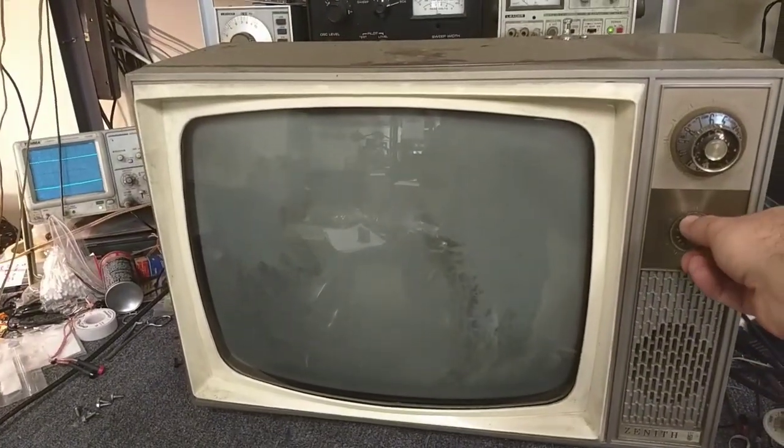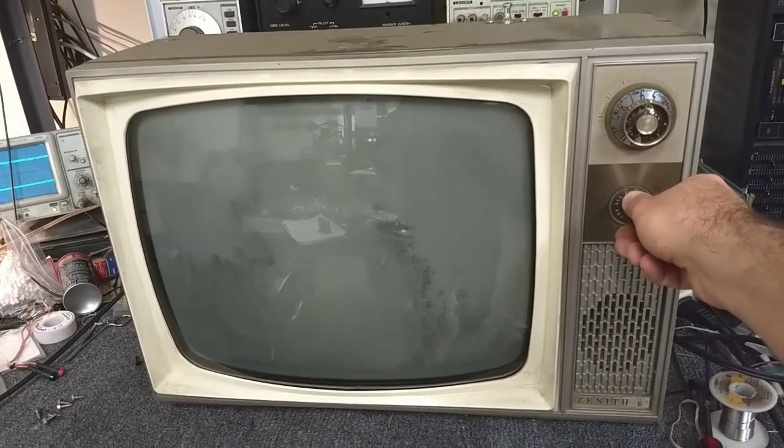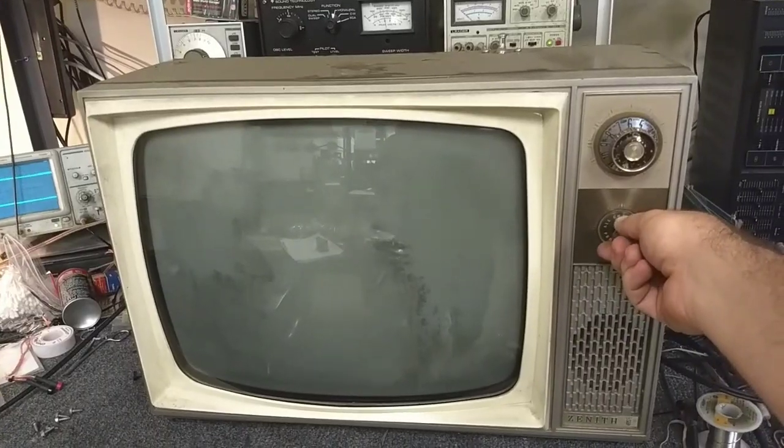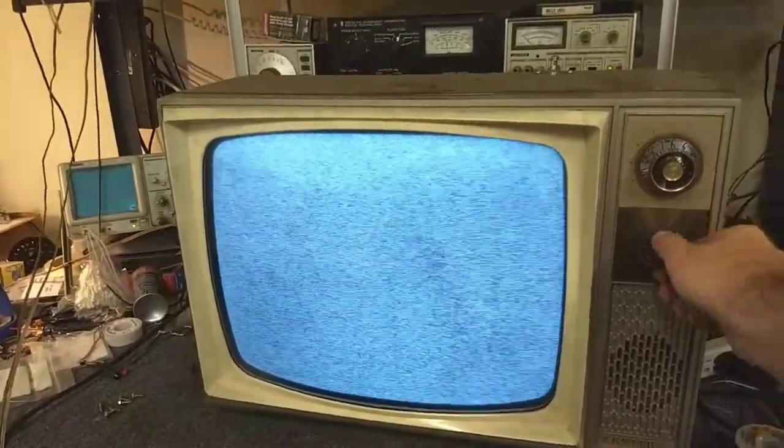Everything's in — let's juice it and see what happens. Vertical! Look at that! Classic Zenith for you. Tuner doesn't work very well, though. That picture's plenty bright. Vertical response is good. Wow — so it's alive. The volume control's kind of cruddy, but what do you expect? Let's get the tuner cleaned up and an antenna attached to it. And there's that classic shutoff there.